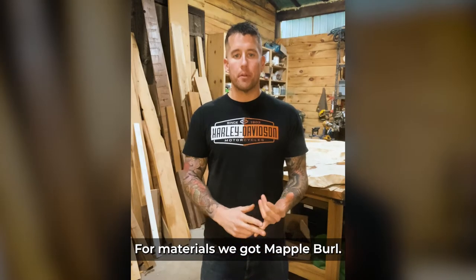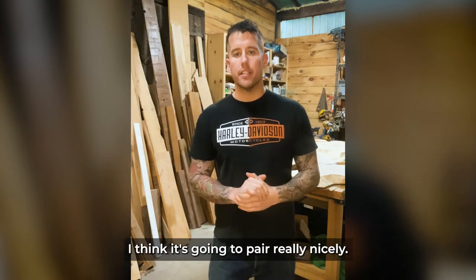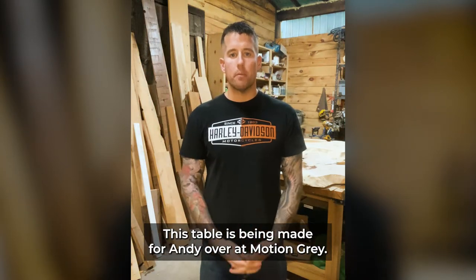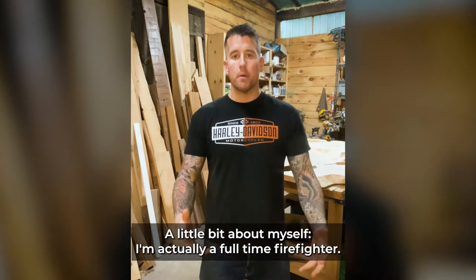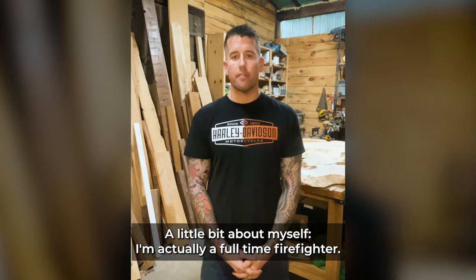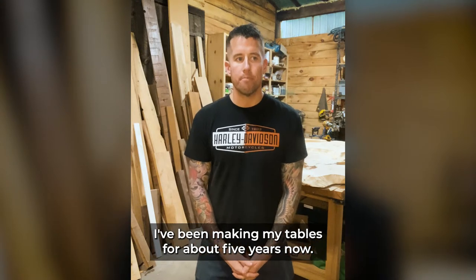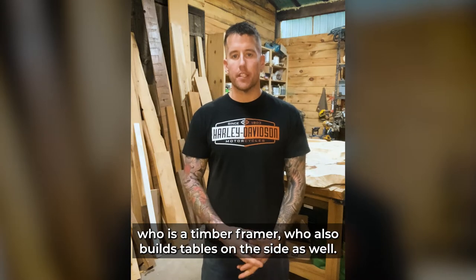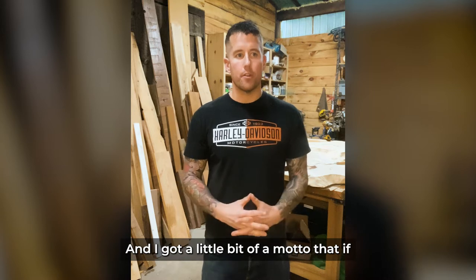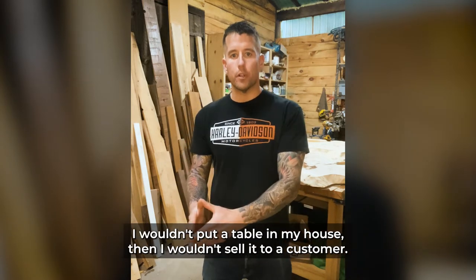For materials we've got Maple Burl. We're going to be using tinted epoxy with this one as well — I think it's going to pair really nicely. This table is being made for Andy over at Motion Grey; I'm excited to announce we have a little bit of a collaboration going on. A little bit about myself: I'm actually a full-time firefighter and I've been making tables for about five years now. I learned from my father, who is a timber framer that also builds tables on the side.